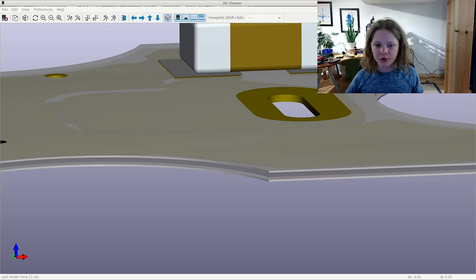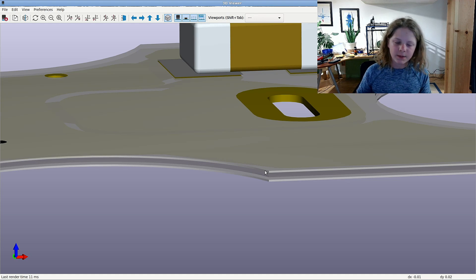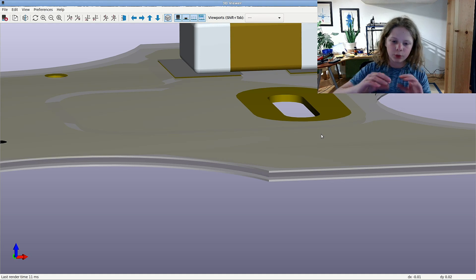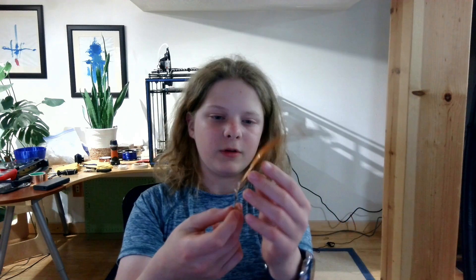This next tip is also about strength, and it's to have thicker boards. If you're dealing with something that has to be strong — like motors that have to deal with torque — thicker boards are going to help a lot because the copper will be thicker as well. You can really notice how when I bend this, it sort of stays, and when I bend this thinner one, it doesn't stay at all. That's why thicker boards will help, especially for stronger applications.